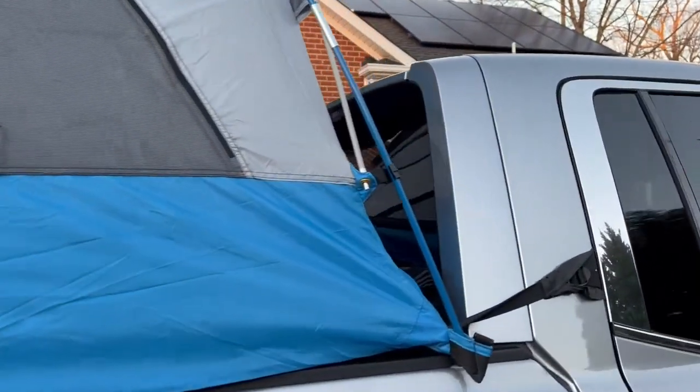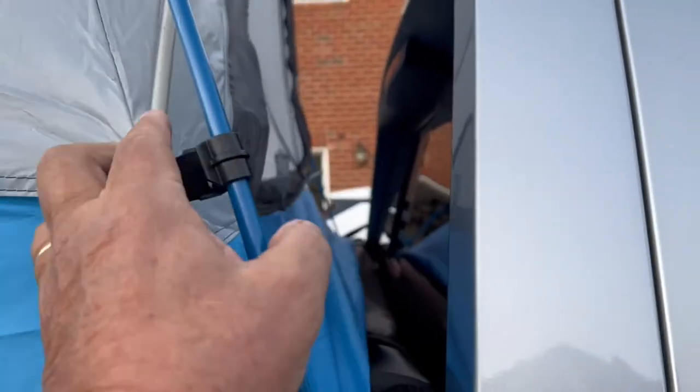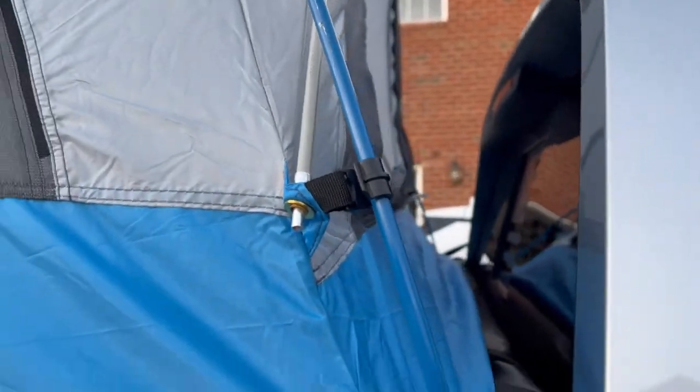Now I have a cover on mine, so it doesn't allow the tent to go all the way back, but it's fine.